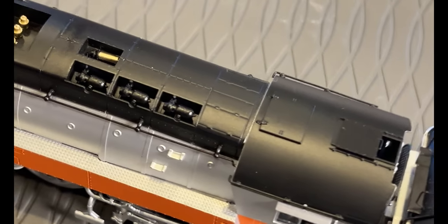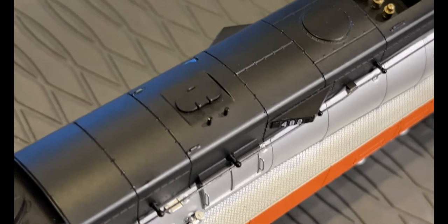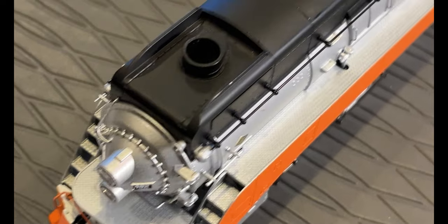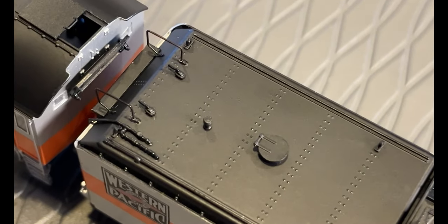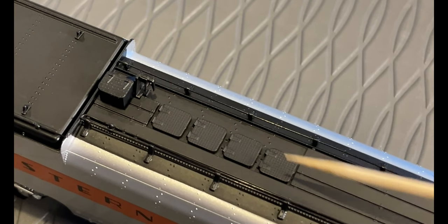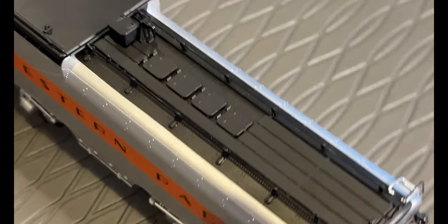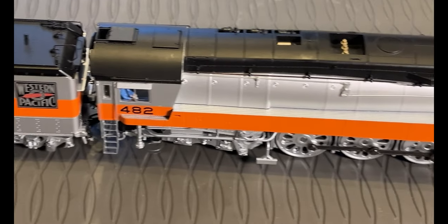Take a look at the top: three dynamos, a whistle, blow-off valves, probably access to the sand, and a single exhaust. There's some separately applied plumbing on the tender. Some of the old Broadway Limited original run GS4s - you accessed one of these covers to turn the smoke on and off, adjust sound volume and things like that. I suspect this one's going to be different. Anyway, let's lay her on her side and take a look underneath.